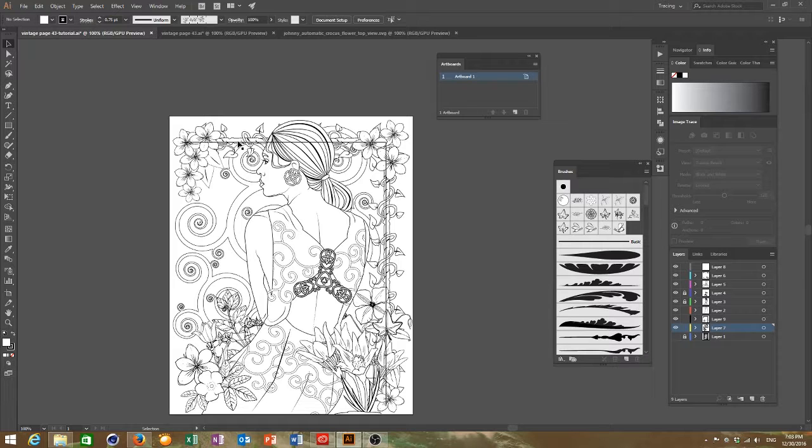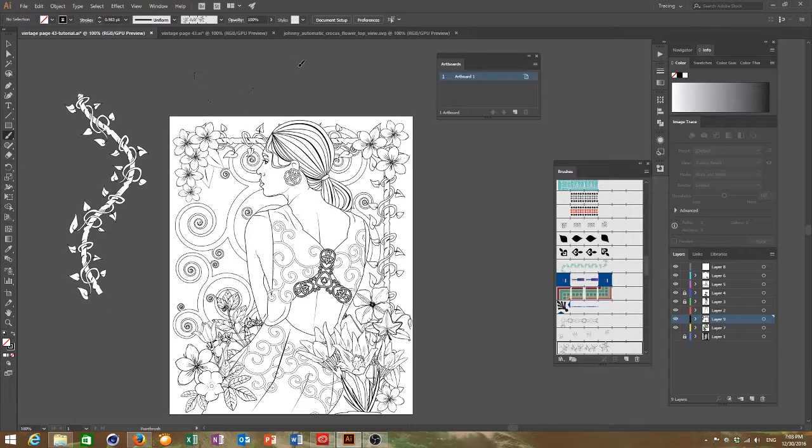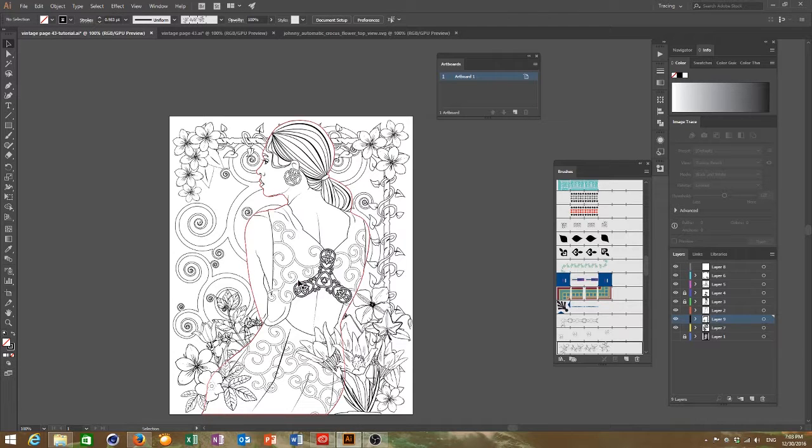I also made some brushes myself — I drew a sketch, converted it into a brush. I'll do another tutorial on how to make brushes in Illustrator because it makes your work so much easier and speeds up the process. You can swap and change brushes quickly if you don't like something. And there you have it — the finished coloring page.